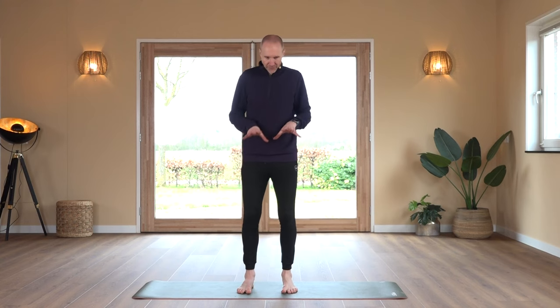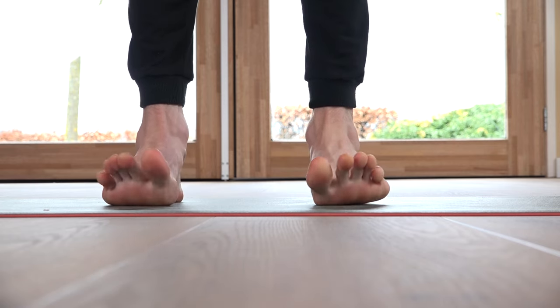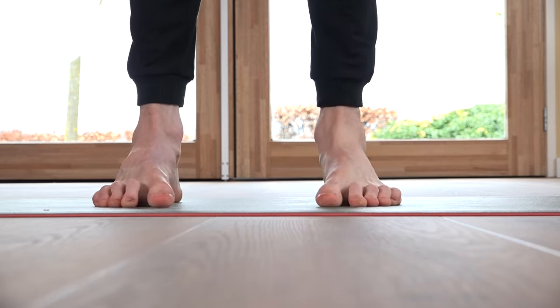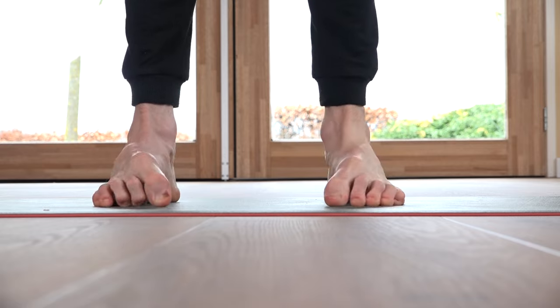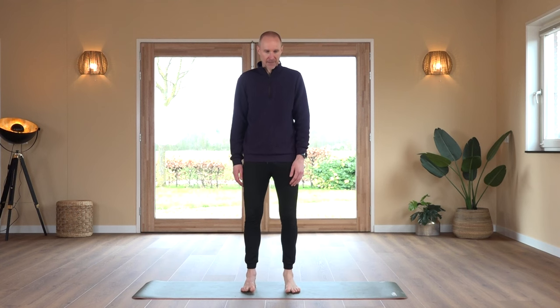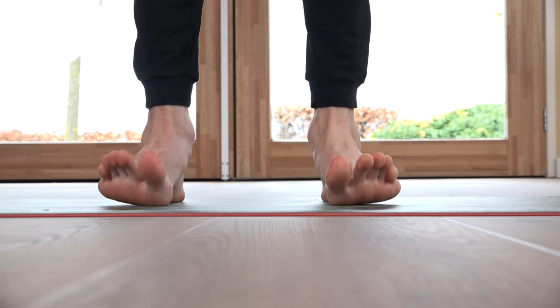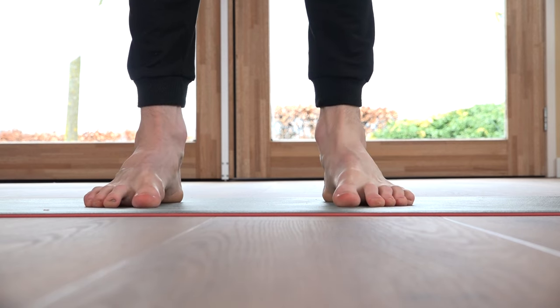Shake out. First exercise: feet on the floor, raise your toes, place them down, lightly crunch them. We count through 20 repetitions.